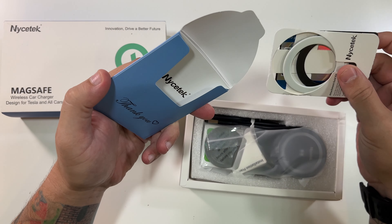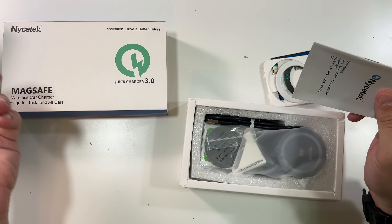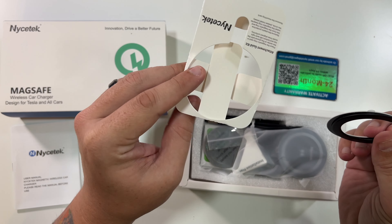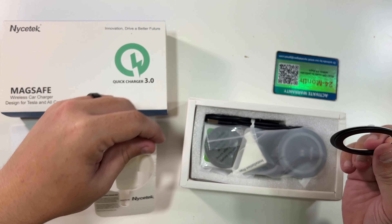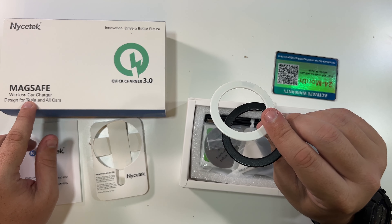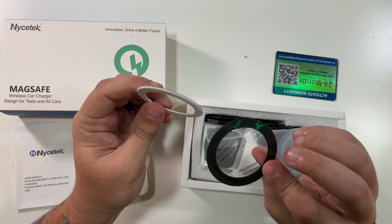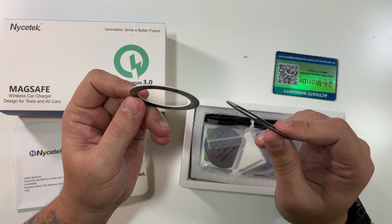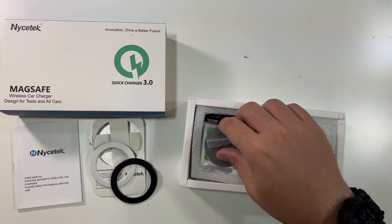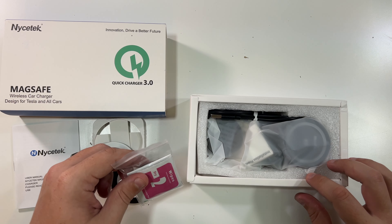So we have a handful of things here that you may and may not need. A little manual for it — these are pretty important. You'd use this to line up and guide one of these onto a regular phone. So this is MagSafe, but if you have a regular Android phone or something that does not have MagSafe, you could stick one of these to the back of your phone and then it'd be compatible. We've also got a warranty card, and some installation wet and dry wipes.